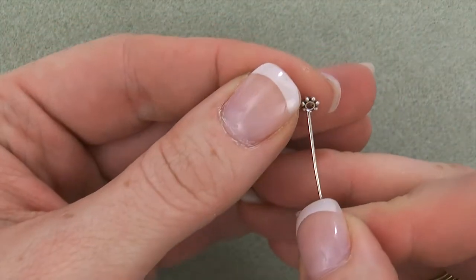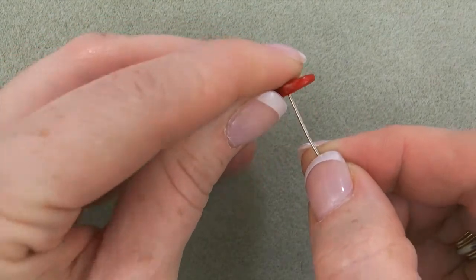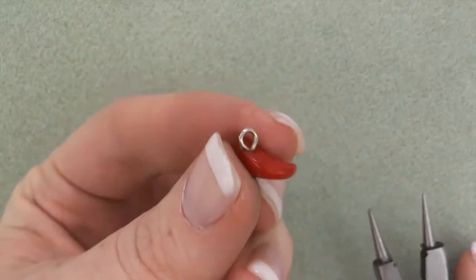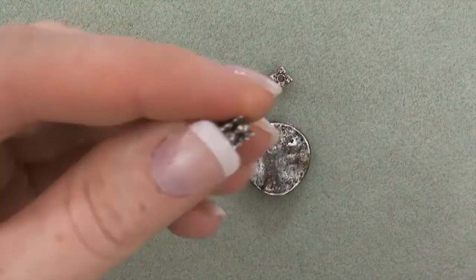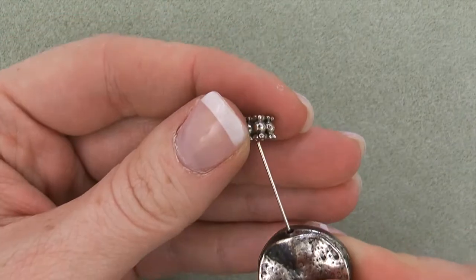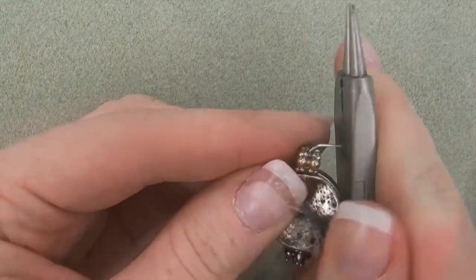First, string a daisy spacer and a chip onto a head pin, create a simple loop, forming a dangle. Repeat twice for a total of three dangles. Second, string a stacked spacer, a warped round metal disc, and another stacked spacer onto an eye pin, create a simple loop, forming a link.